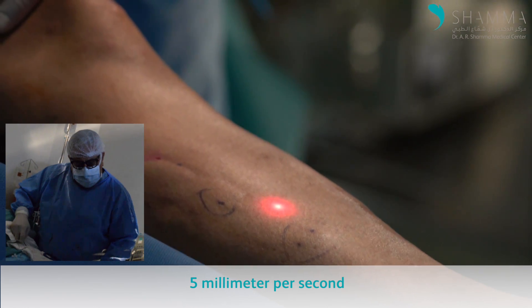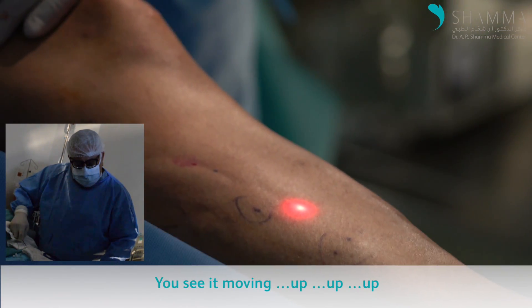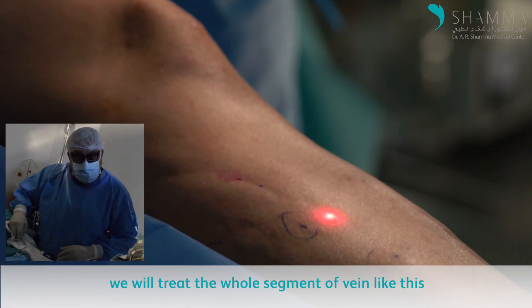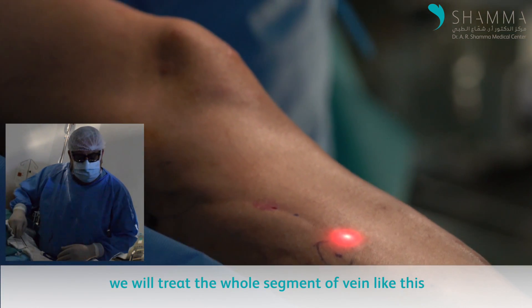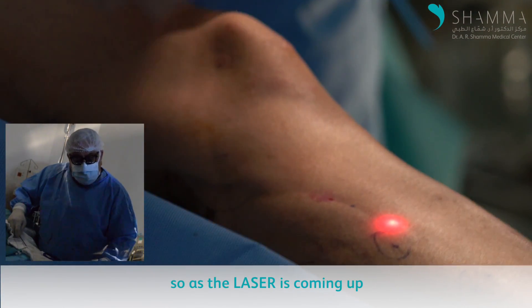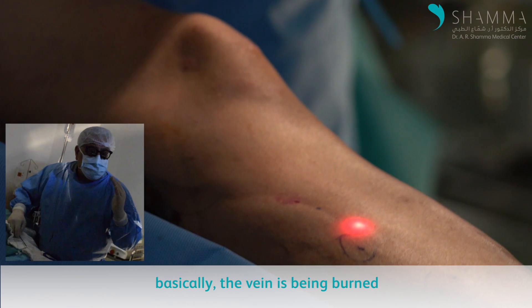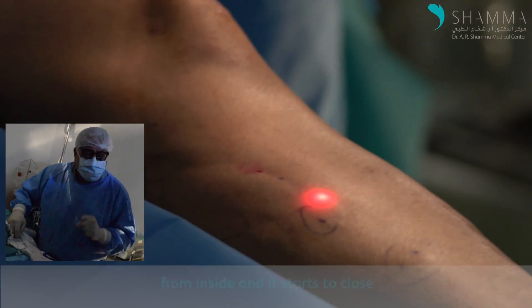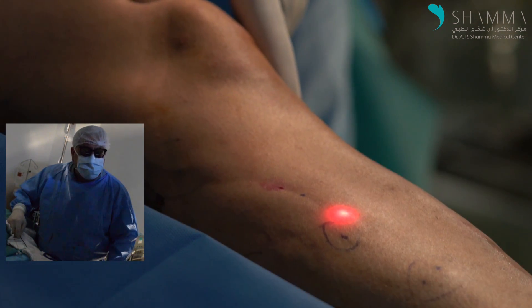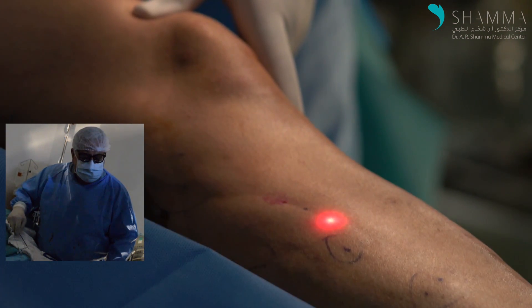You can see it moving up. We treat the whole segment of the vein like this. As the laser comes up, the vein is being burned from the inside and it will be closed. This way we can treat the incompetent saphenous vein without having to remove it, under local anesthesia.